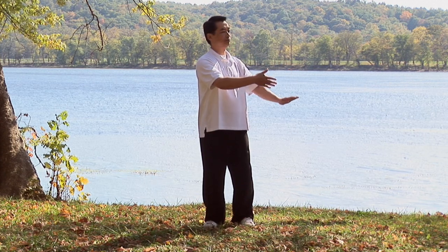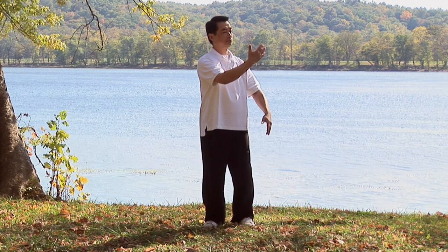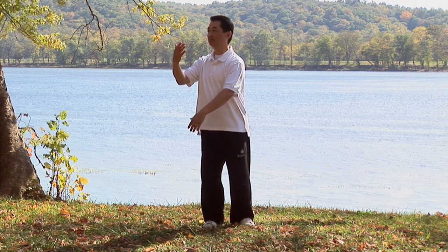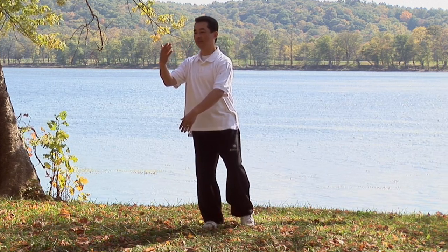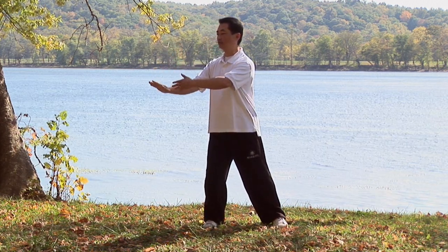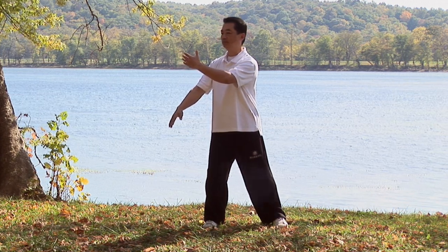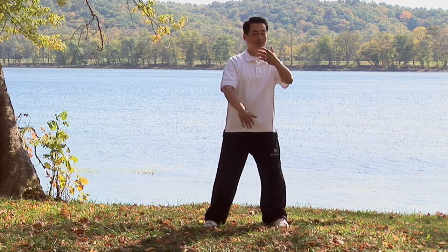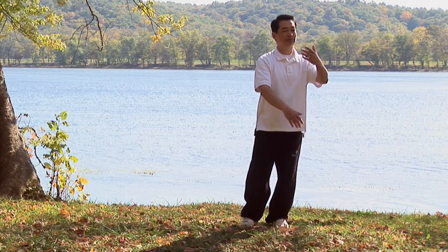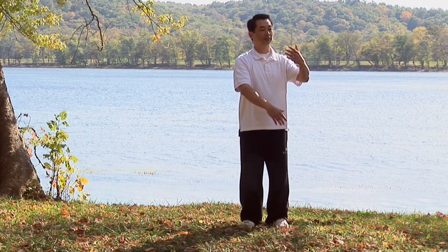Press top hand down, lift bottom hand up. Move from left side to right side, and left leg steps out. Lift and press — top right hand pressed down, left hand lift. Move from right to left, and close right foot in. This is wave hands like clouds. We count the right foot closing in — the right foot moves three times.